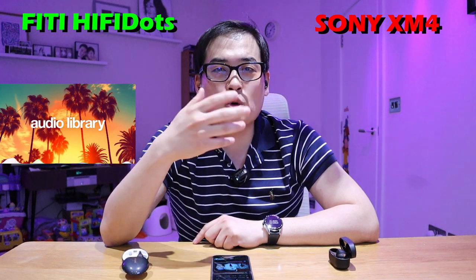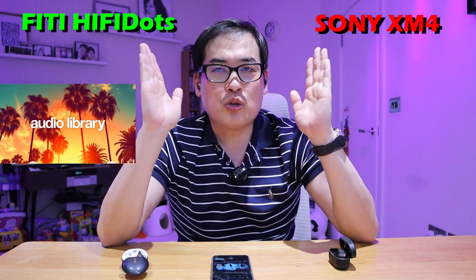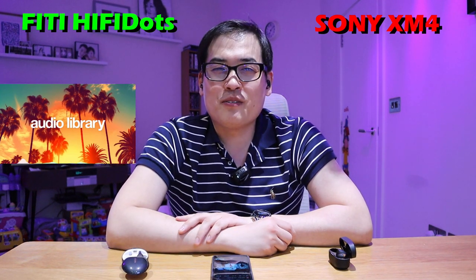Regarding noise cancelling — when I talk, both seem to be at an almost equal level in terms of sound filtration from my own voice. That's very interesting. Technology has really moved on.